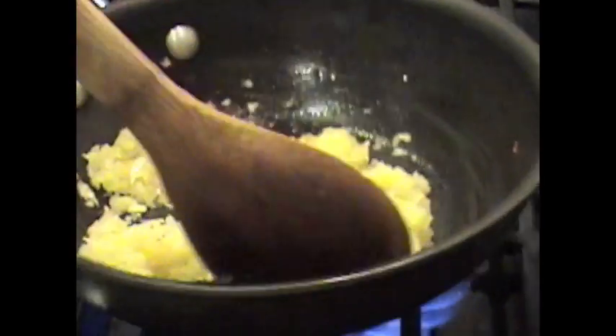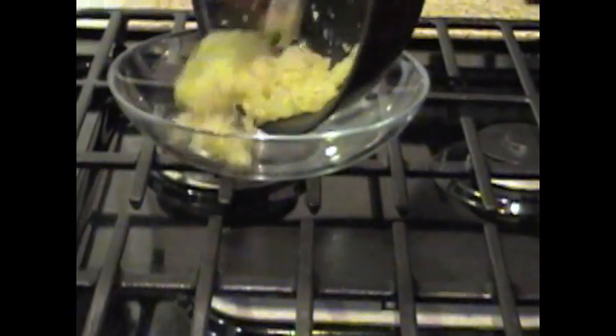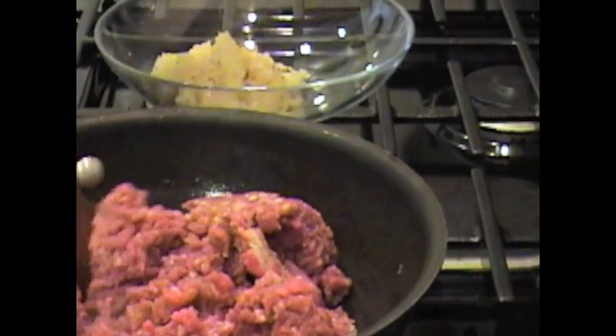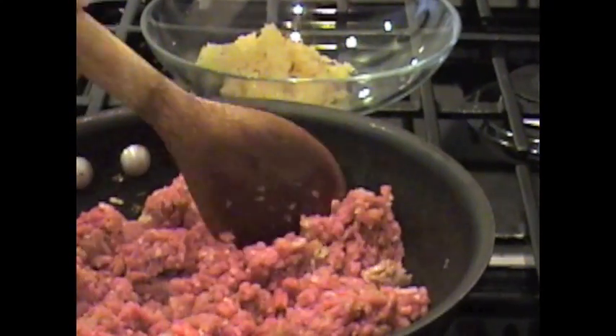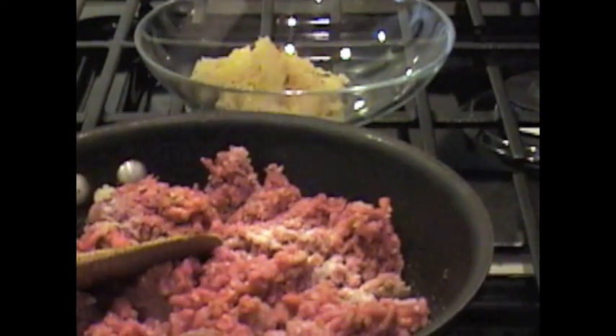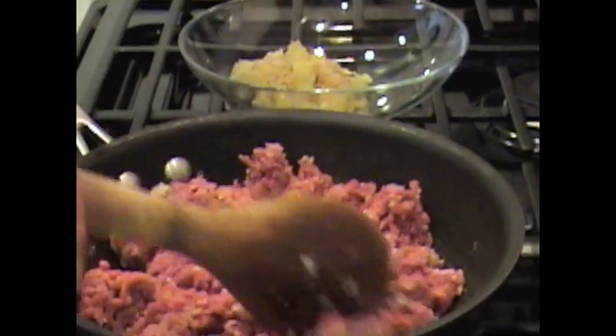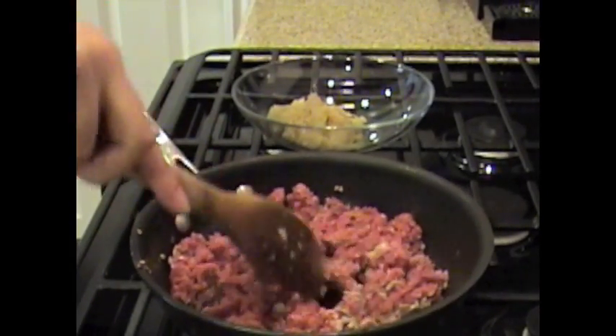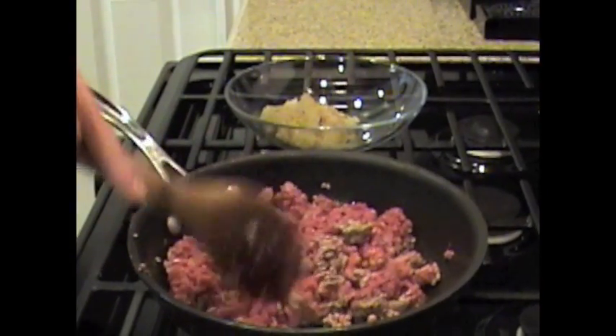Our onions are done. I'm going to put them in a separate plate just so I can brown up the beef first. Get my beef — this is going to take about seven to ten minutes. You want to add your salt right now, and then just continue to stir it while it browns. If needed, you can add a little bit of olive oil because I am using really lean ground beef, so I'm going to add just a few tablespoons of olive oil.